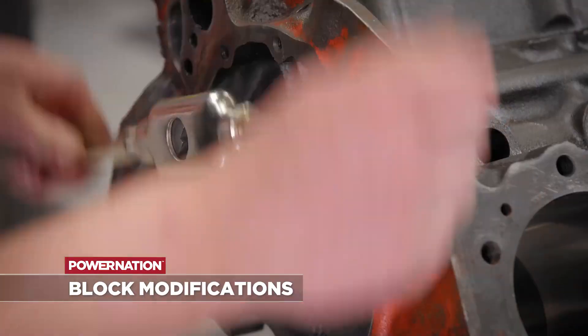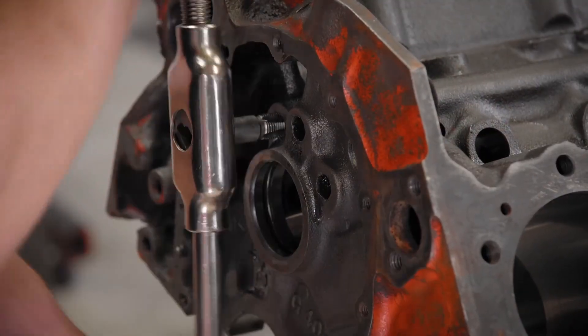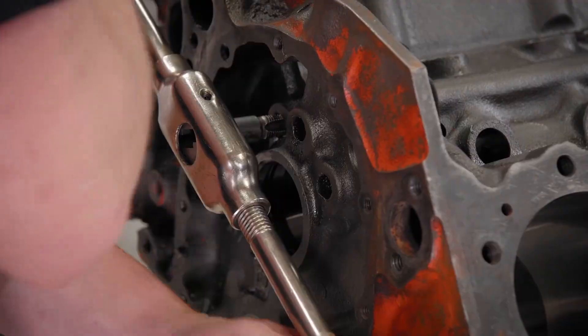The first modification we'll do is generally tap any pressed-in oil gallery plugs and make them fit an NPT pipe plug instead, so they can be removed if the block ever needs to come apart or be cleaned. On a small block Chevy this generally means the front three over the top of the cam tunnel, but if there are any others — depending on what engine you're working on — we'll go through and make them serviceable.